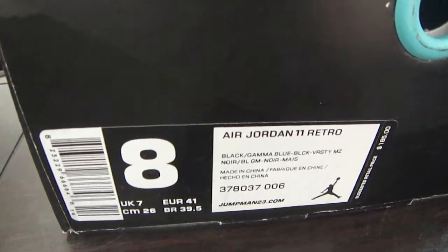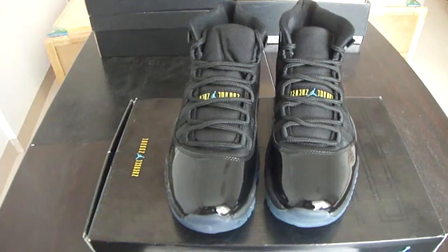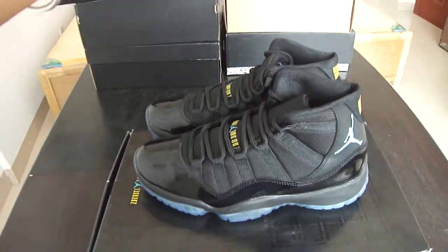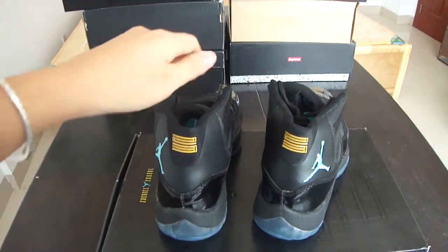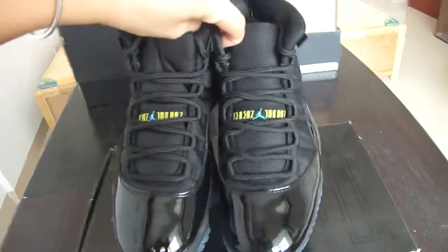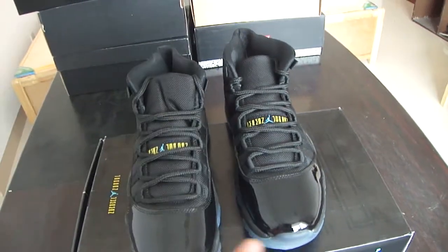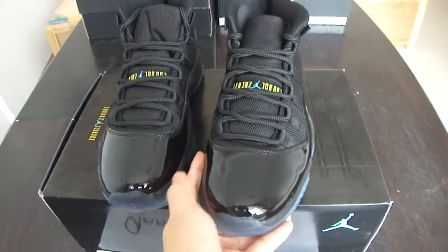The size is 9, Air Jordan 11 Retro. Let us check all of the shoe first — the toe area, the side of the shoe, and the back. The shoes look cool, right? Let us come to some details. The toe area of the shoe — the material is smooth.